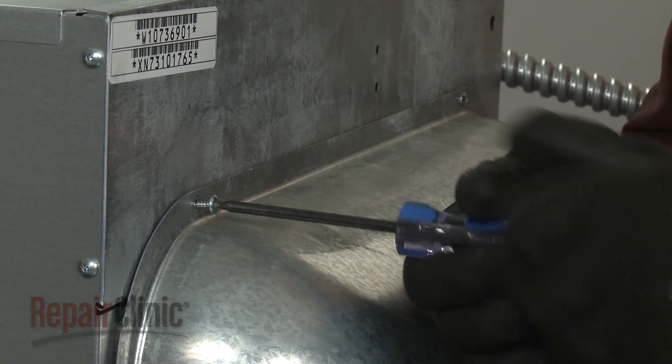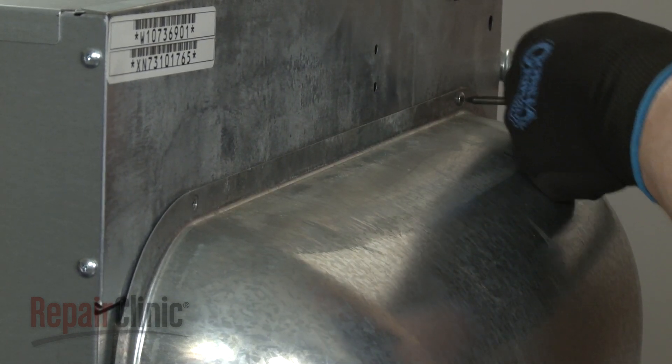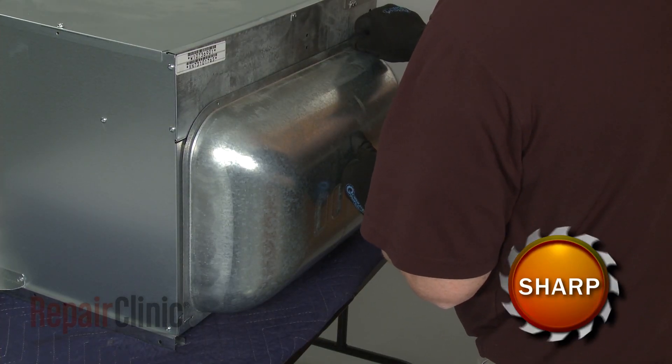Using a T10 Torx bit, unthread the two screws securing the rear cover. Lift the cover up to detach.